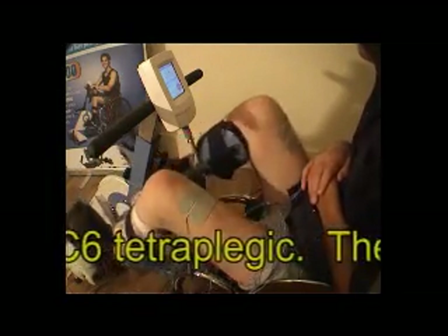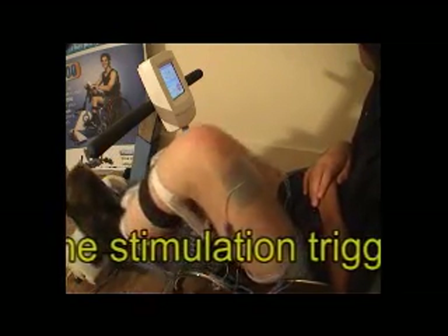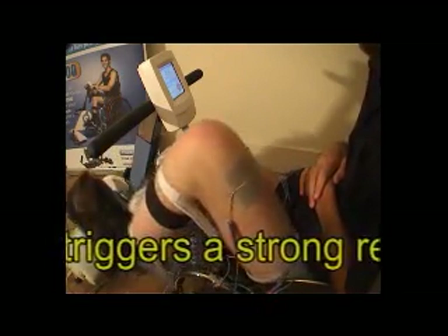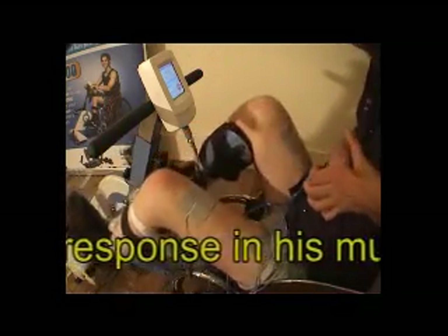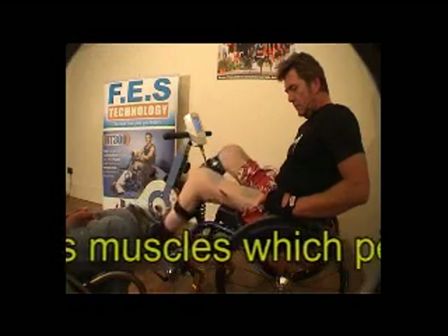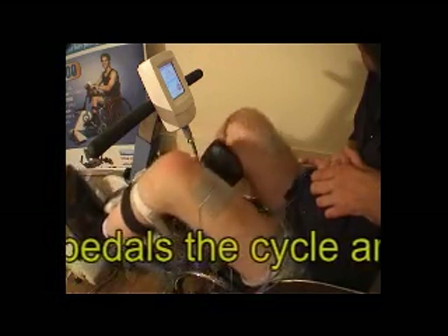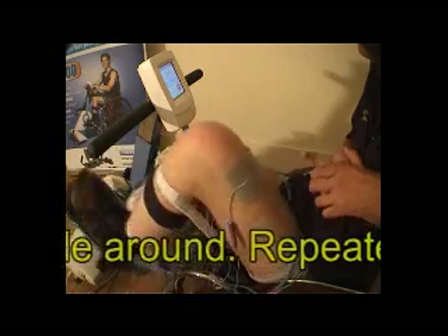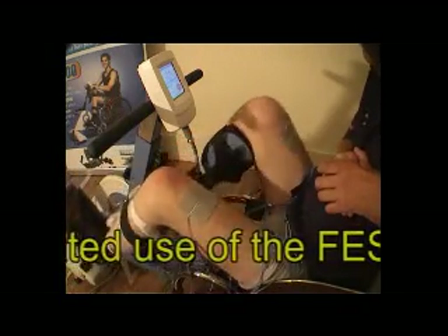I'm pedaling and I'm requiring 61% of the available stimulation that the bike can give me — that means I can work much, much harder. You're actually physically doing it? Yeah. My muscles are physically doing it, not the motor in the machine. The electrical stimulus from the electronic controller in here is what's driving it.